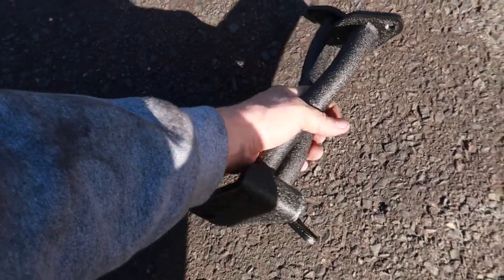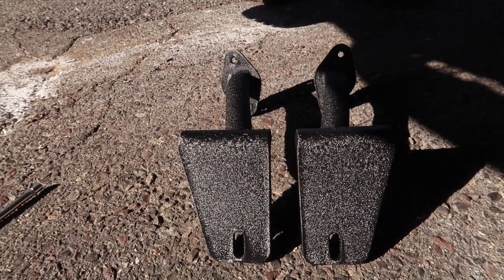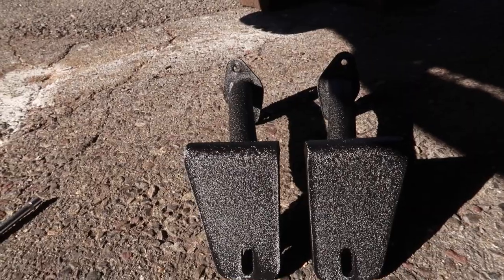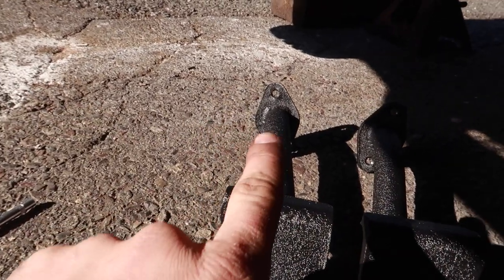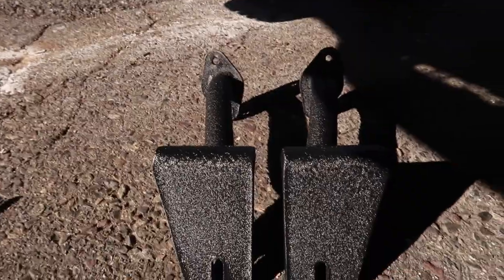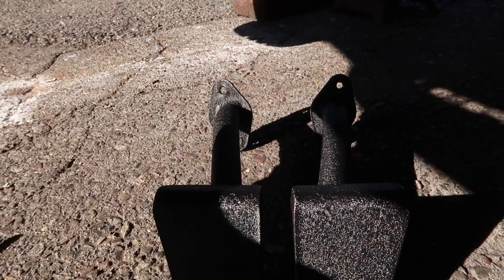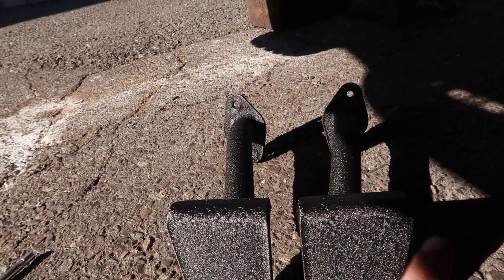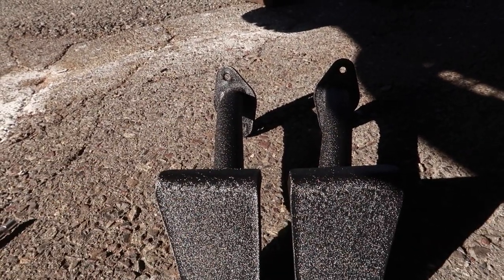So now we can grab our support braces and go ahead and install those. Before you go ahead and throw these up, there is one thing you need to keep in mind — they are different. Obviously there's a left side and a right side and they have to go on a certain way. You can see I have these standing straight up, but the left bracket kind of goes off to the left and the right bracket kind of goes off to the right. The way they mount onto the car is exactly how I have them here — you want them to go out, so the driver side goes out towards the driver side to the left and the passenger side goes out to the right. If this confuses you, I'd suggest holding these up to your skid pan just to be sure — they go away from each other.